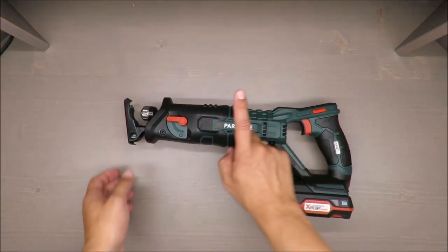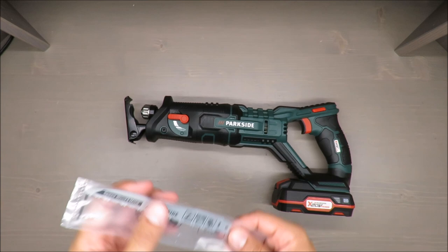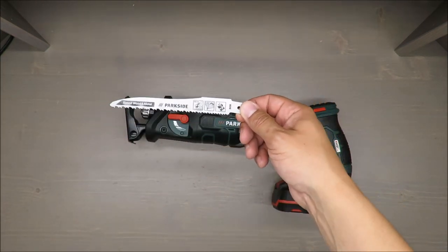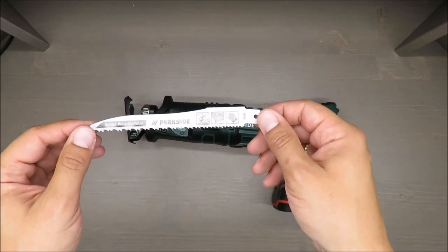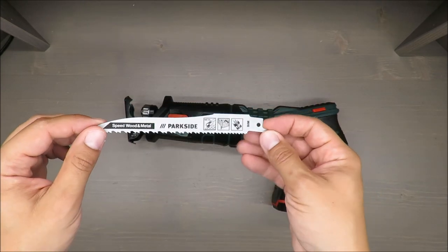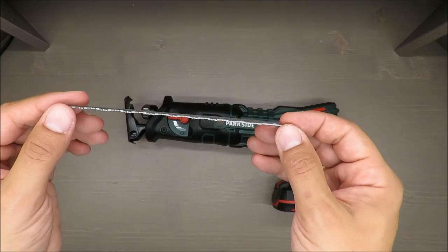I do believe it can be more because I saw on the market some longer blade types. Also at this point I'd like to highlight that on the box you can find a remark...